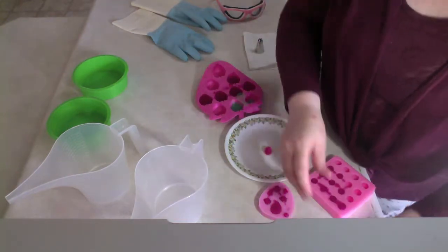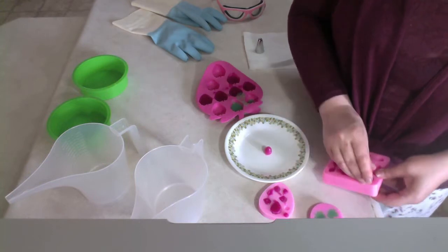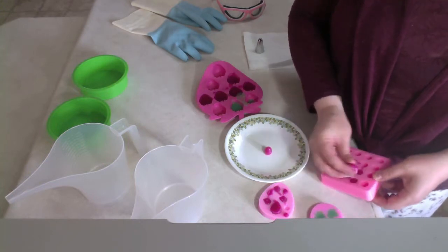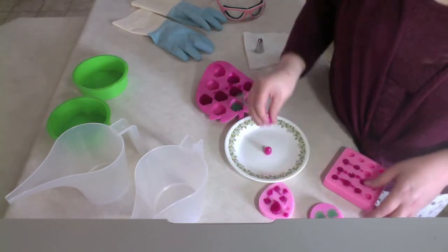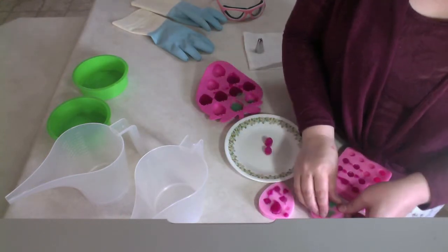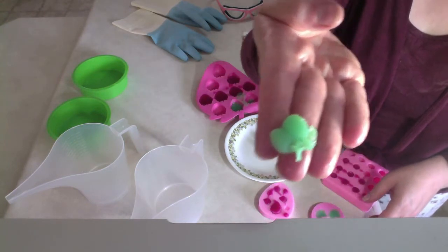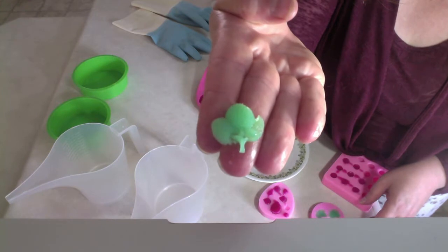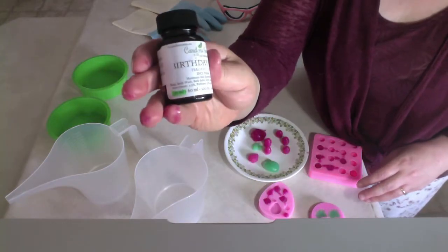Today I'm making a soap cake. The first thing I'm going to show you is my embeds for the top of the cake — tiny little raspberries and small green berries that I'm going to put on the top of the frosting. These are made with melt and pour. The fragrance today is birthday cake.